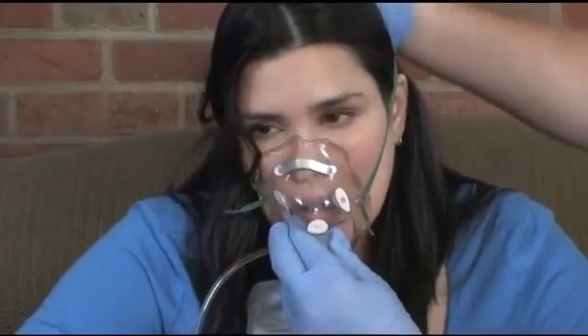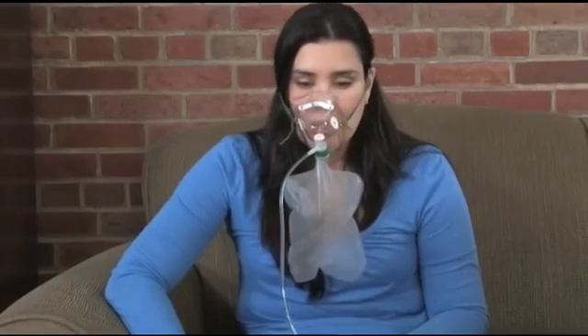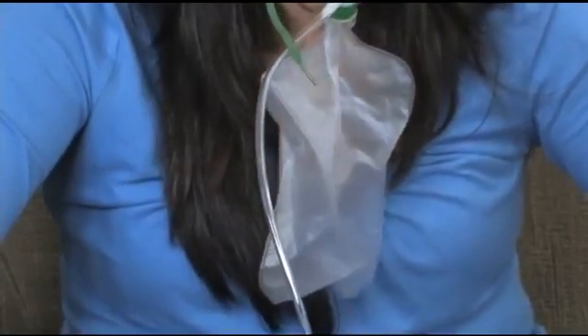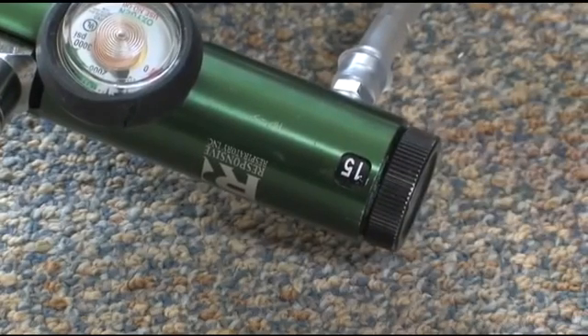Position the mask over the patient's nose and mouth. Next, slip the elastic strap over the patient's head so that it rests above the patient's ear. Tighten the strap as needed. Watch the volume in the reservoir bag when the patient inhales — the bag should be at least half full. If not, the patient is over-breathing and you will need to increase the flow rate slightly. Most regulators will allow an increase in flow up to 25 liters per minute.